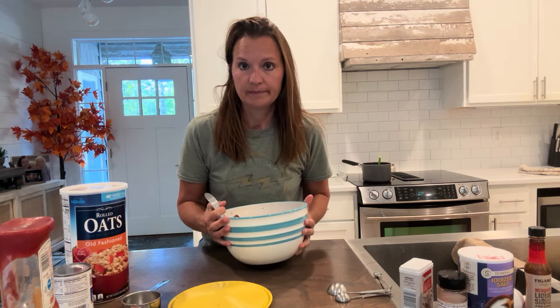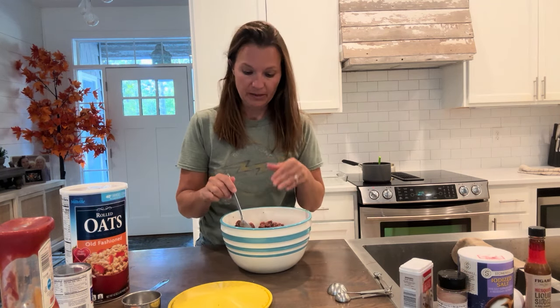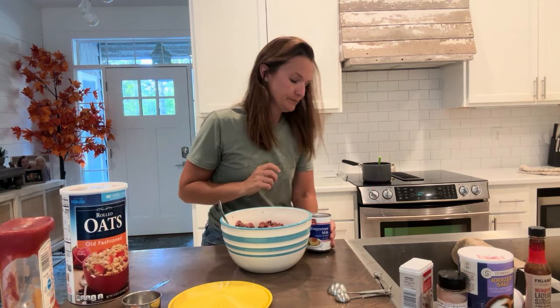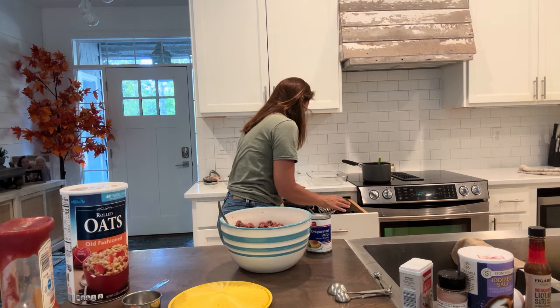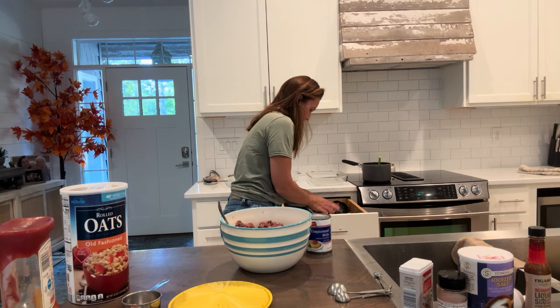Now for the meatball recipe. Three pounds of hamburger, unthawed, so you can actually make meatballs out of it. One can of evaporated milk.